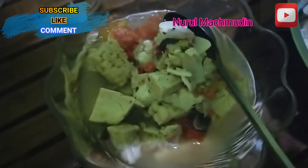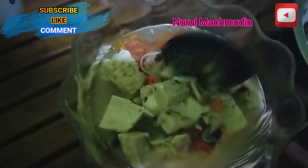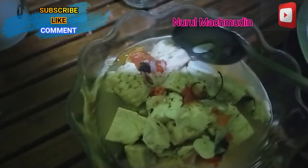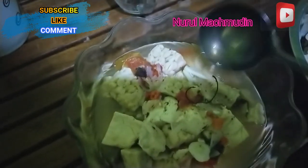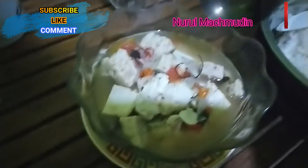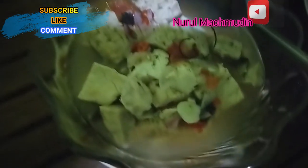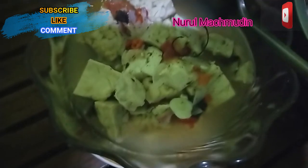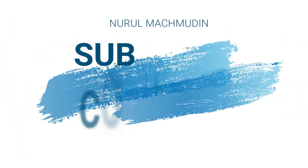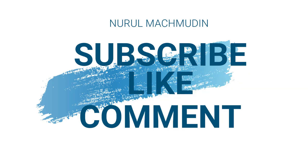Masakannya sudah selesai, jadi kita tinggal nikmatin guys ya. Rasanya gurih sangat guys. Mantap guys, serius! Ojolali guys, subscribe, like and comment-nya ditunggu ya. Thank you very much, bye bye!